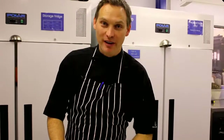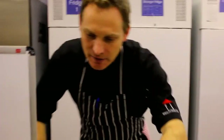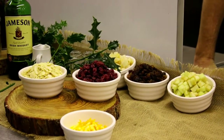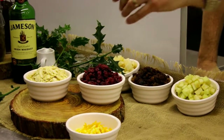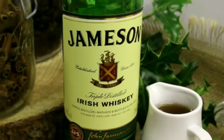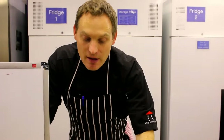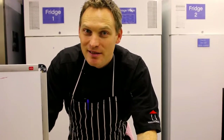We're going to start with the mincemeat filling. Ideally you want to do this 24 to 48 hours before, and steep all that stuff in whiskey. It's going to allow the sultanas, the cranberries, the almonds to soak up all that lovely good stuff. Your favourite tipple — for me it's Jameson's Whiskey. You can use brandy, you can use sherry. Anything that's got a lot of booze in it is a good thing.